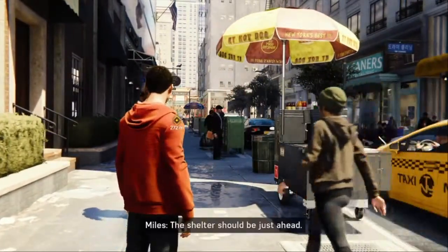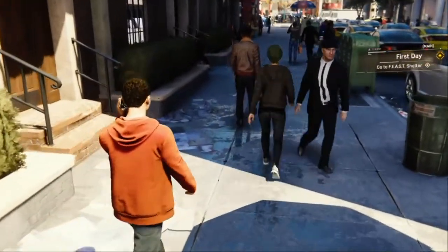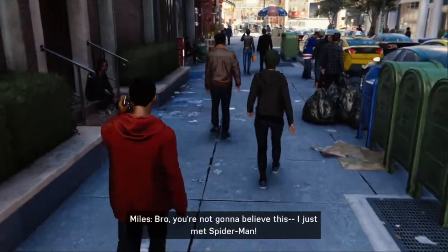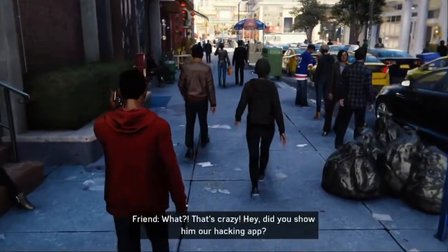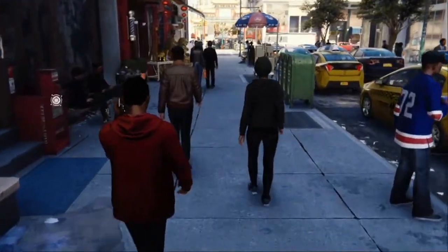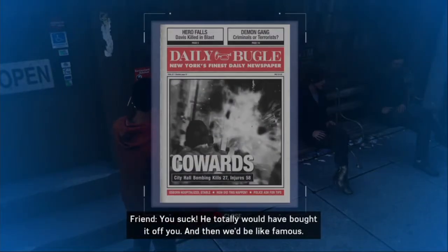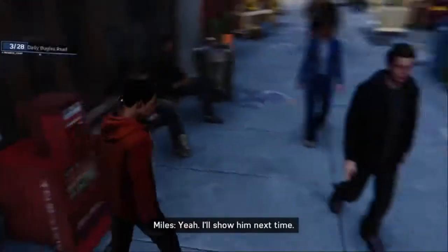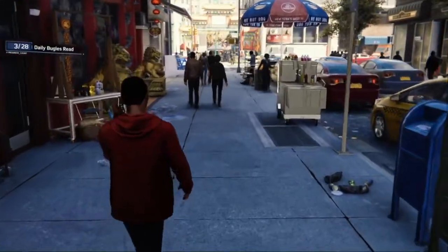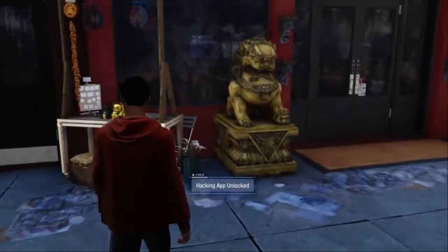We are playing as Miles now. Yo Miles, what's up? Bro, you're not gonna believe this — I just met Spider-Man! That's crazy! Did you show him our hacking app? Oh man, I totally forgot. You suck! He totally would have bought it off you. I'll show him next time. I gotta go — I promised my mom I wouldn't be late. Hacking app unlocked!